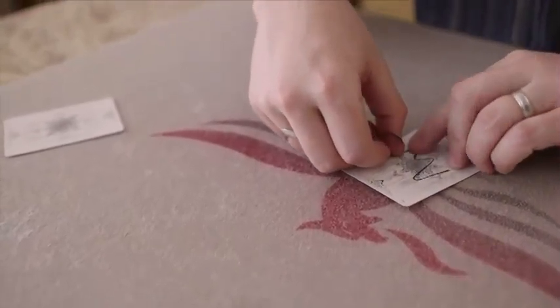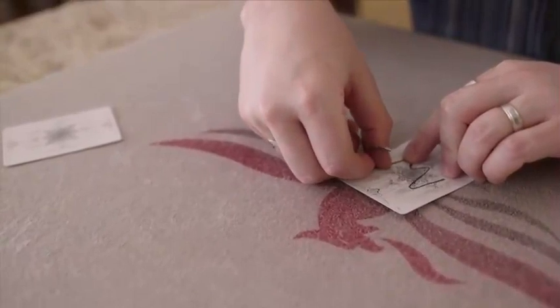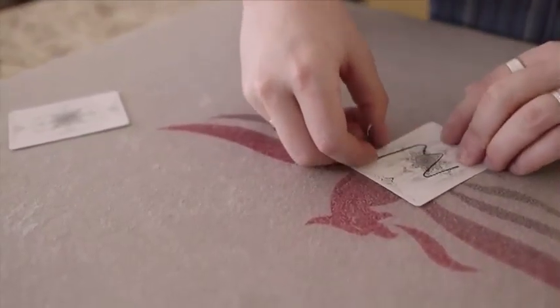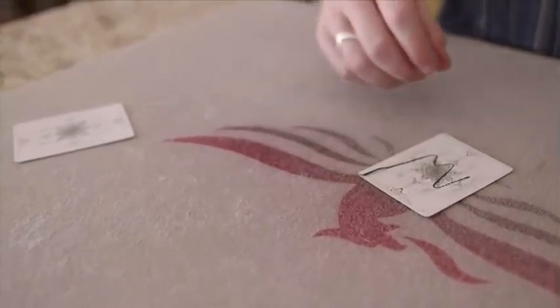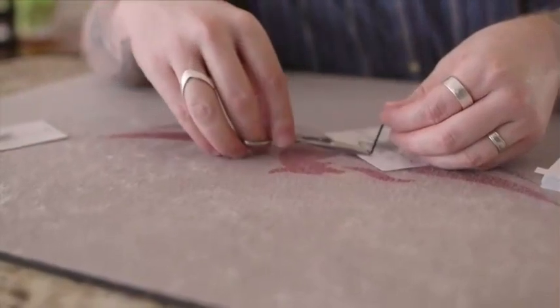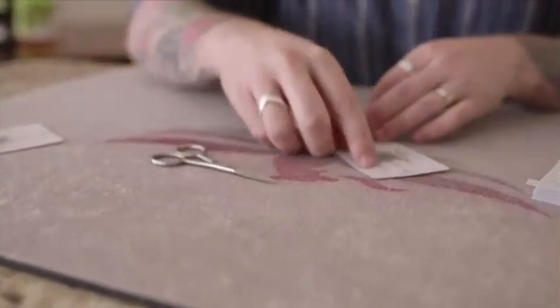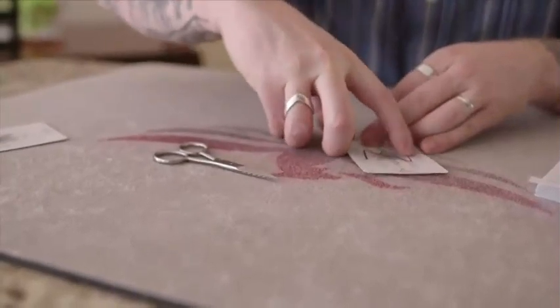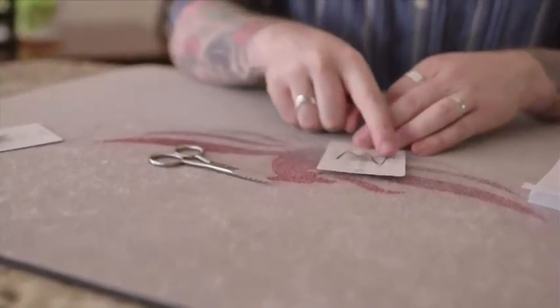Once you've got those pre-made, you're set to go for as many performances as you'd like. When you get to the end and you've got your excess, you're going to trim it off like so. Push everything down again so it's nice and flush. And of course, I'm missing the line in the A.